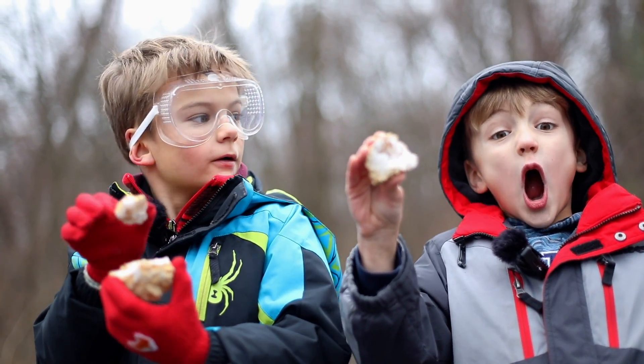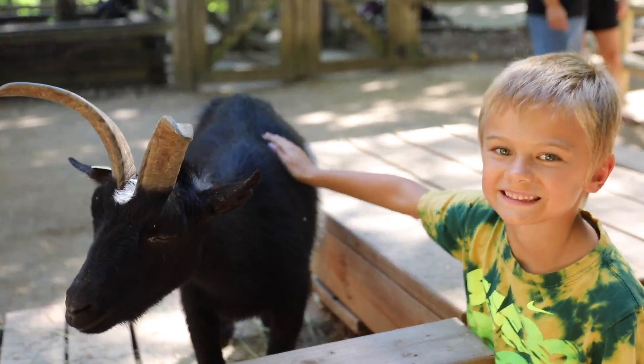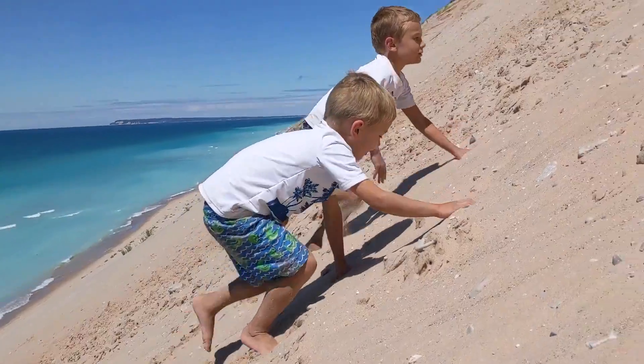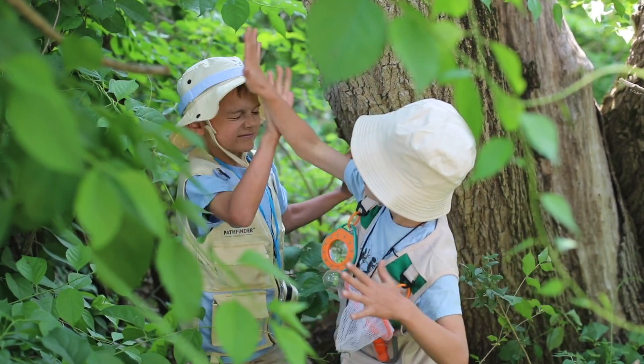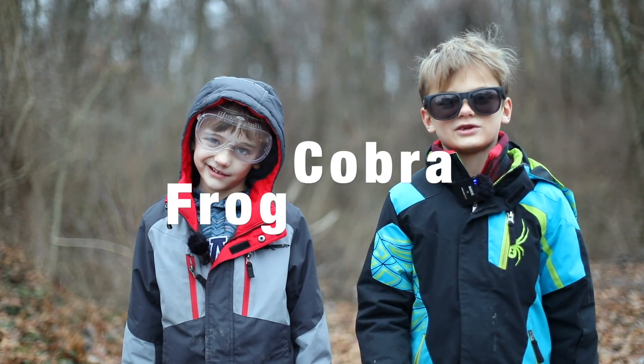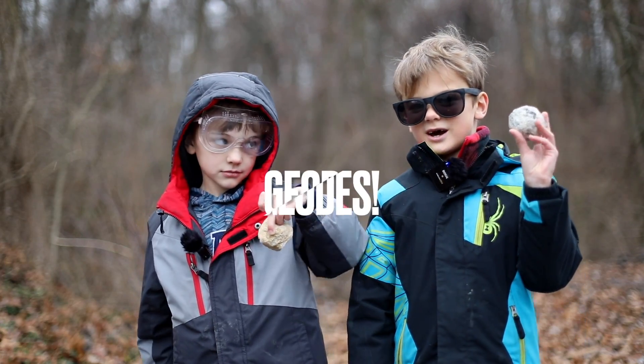Today we're going to be busting up geodes. Let's go! We are the Adventure Brothers, Cobra and Frog. We explore the world and you can come along. Welcome back to the Adventure Brothers. I'm Cobra. I'm Frog. And today we're going to be busting up geodes.